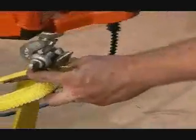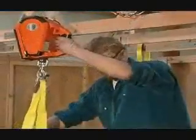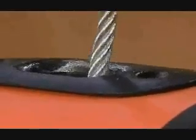Our 15 feet of wire rope and hook, coupled with the rear swiveling anchor hook of the Pullzall, makes rigging fast and easy, while the wire rope tension plate helps keep the rope tightly spooled on the drum.